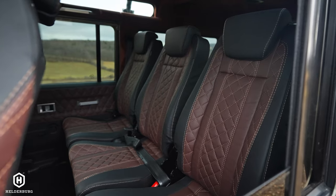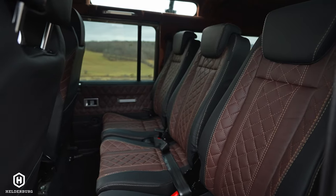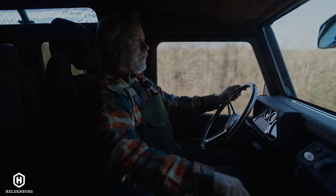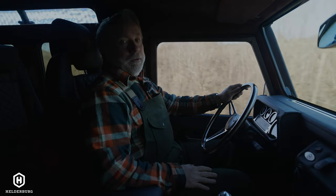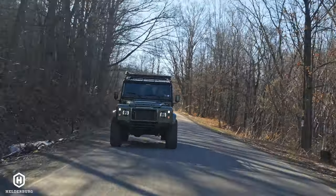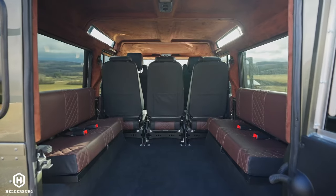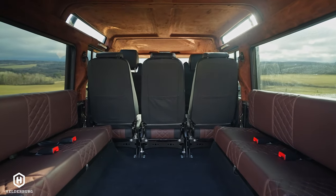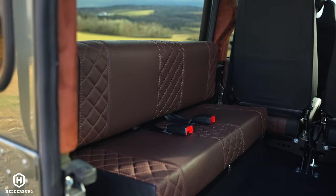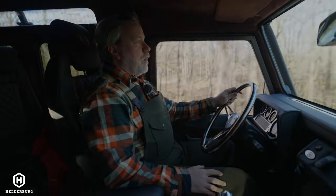In the rear, we have a row of three seats. Normally in a Helderberg Defender, you'll see two seats and a center console for more storage, but this one has three because we built it for a gentleman who wants to be the coolest grandfather and has a lot of grandchildren, so seating was very important. In the very rear, we have center-facing bucket seats with seat belts seating four. Total seating capacity: four in the rear, three in the second row, and two in the front.